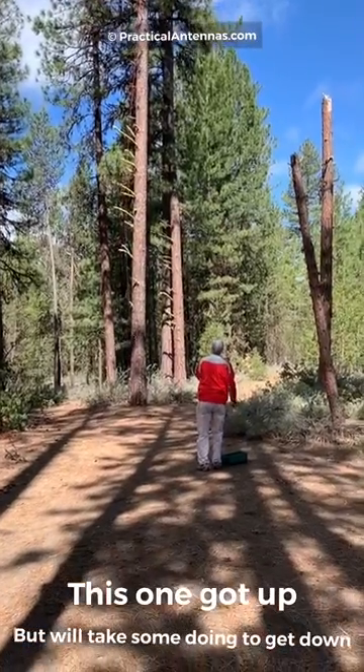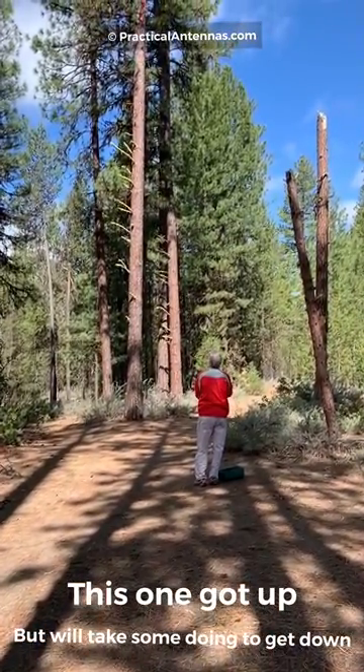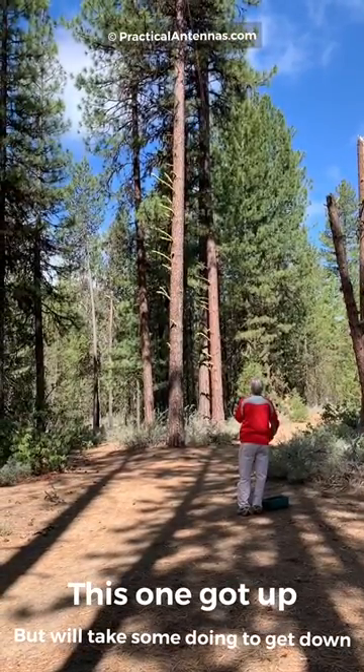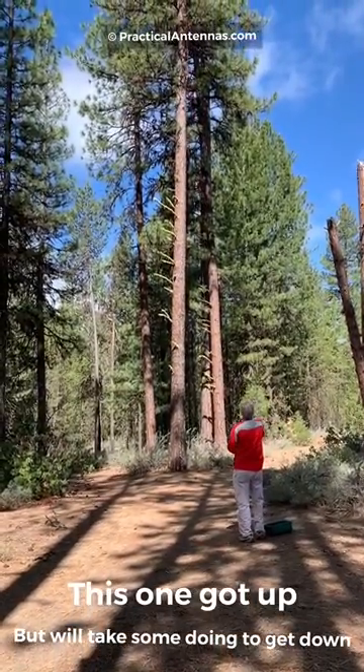This is a common problem when the weight isn't heavy enough, the rope has too much friction, or it goes over a lot of branches. Jiggling the rope may help.